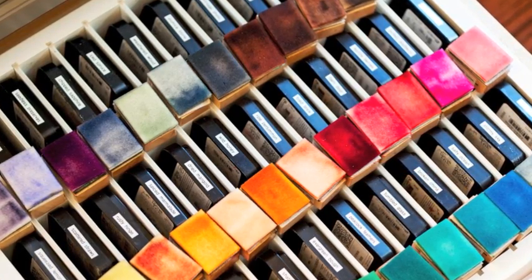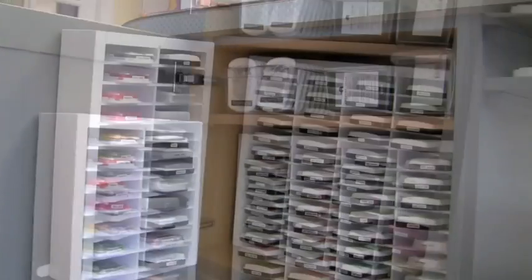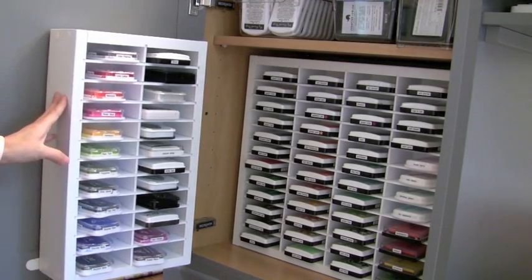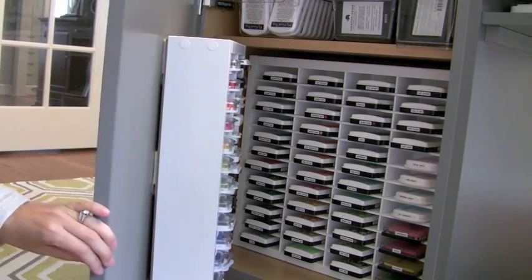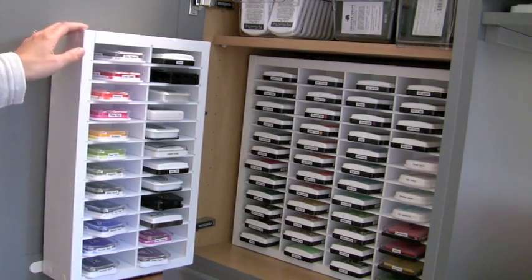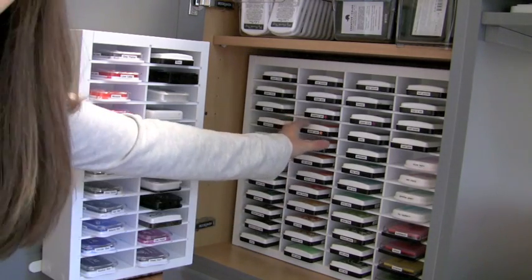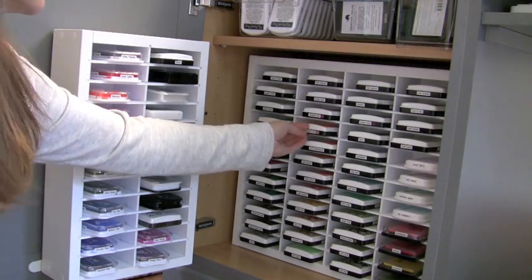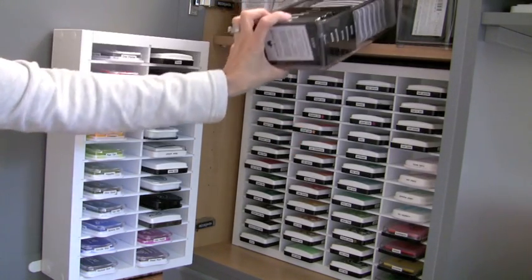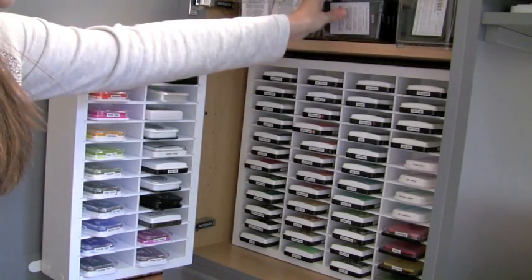To the left side of where I work on my little island I've got this cabinet door. When I open it up I have these two storage units for my most often used inks. My Distress inks are somewhere else — I'll show you that towards the end. This is where I have my dye and pigment inks that I reach for the most. These two bigger units are from a company called Organize More. I'm going to give you a closer look at these two units and also some of these smaller containers on the shelf that work well for storing ink.